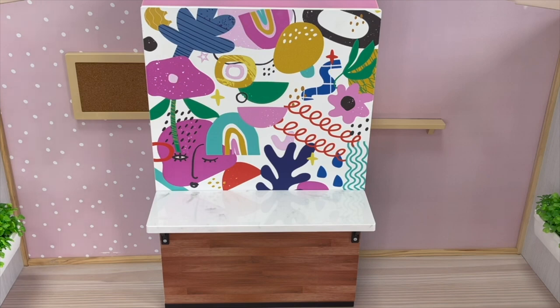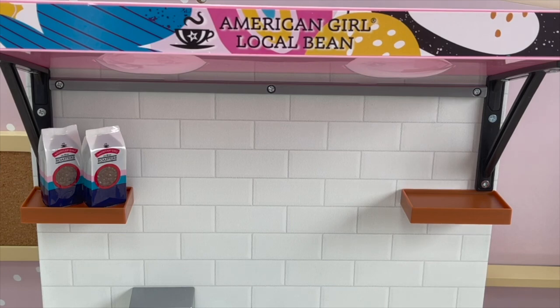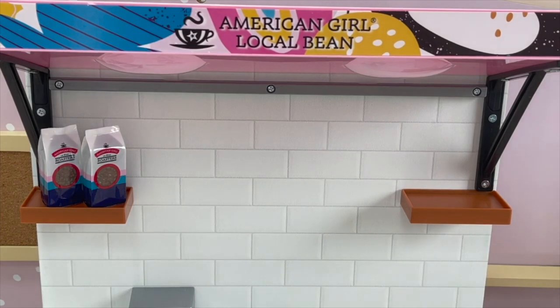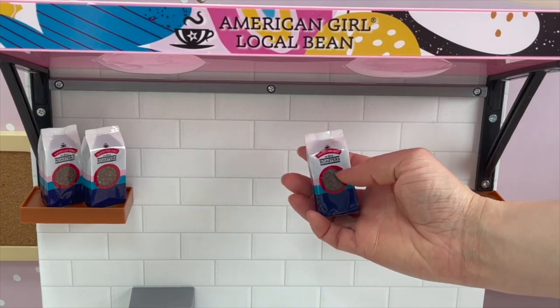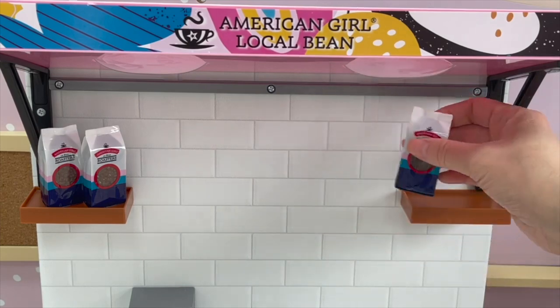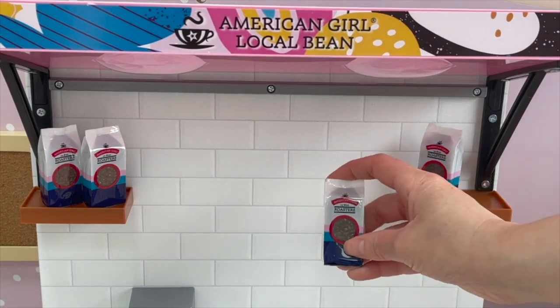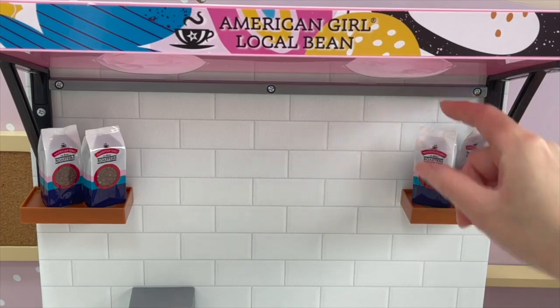Here we have the back of the coffee bar setup — there's counter space attached to the wall with a lovely design over by the front and a wooden design over by the bottom. Let's go ahead and start setting up the kitchen section first. There are two small counter spaces perfect for displaying accessory items. There's a total of four American Girl Coffee Bean Bags that say American Girl Roasters 1986 — you can see through a small window at the front what the coffee beans look like inside, and they're all styled exactly the same.